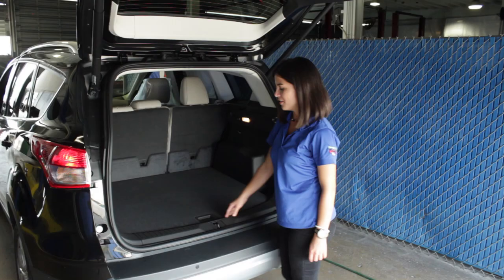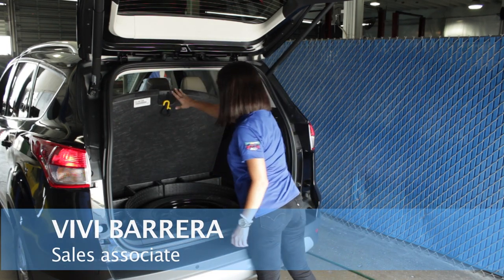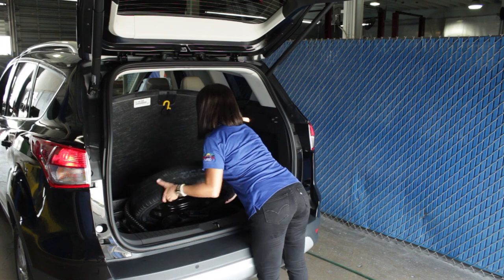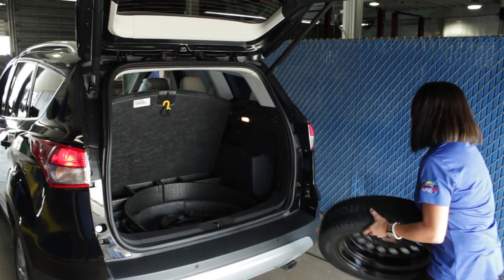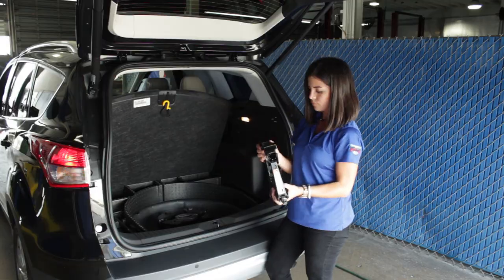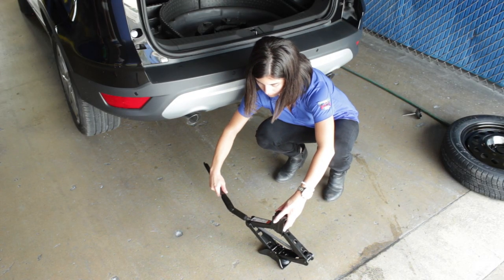First, it's important to be familiar with your vehicle to know where you keep these necessary items. Lift the lining in the trunk to get the spare tire and the jack. Then remove the wing nut to release the tire, moving it counter clockwise. Remove the tire. Underneath the tire is your jack kit. You must now unscrew the fastener. Remove the jack and loosen the jack handle by turning the end of the jack counter clockwise.